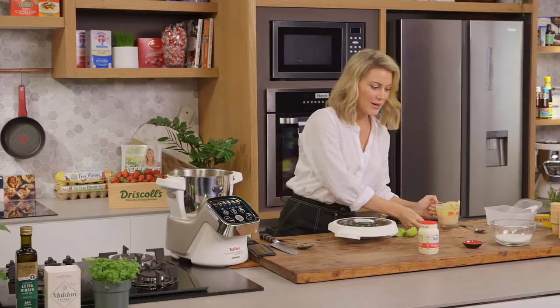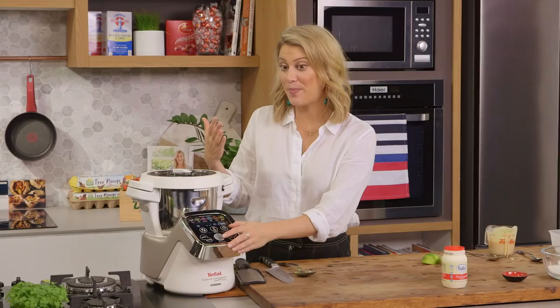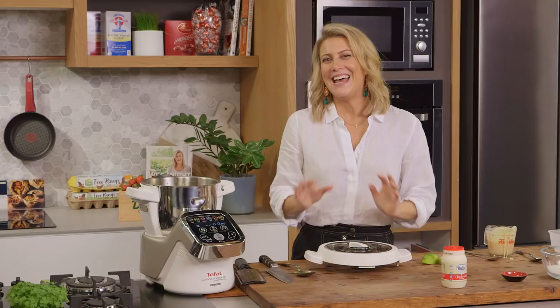I'm just combining this — we don't need to over-whip it at this stage, we just want the avocado to mix with the condensed milk. Oh, look at that — super glossy! Now for the cream, I want 300 millilitres.